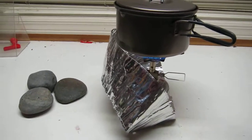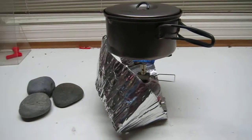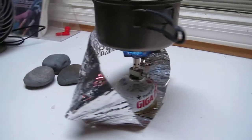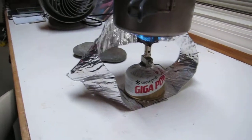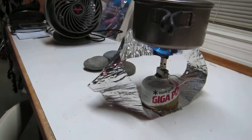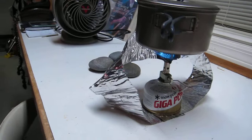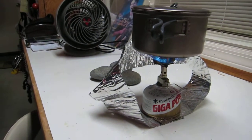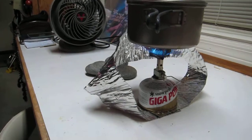This is a windscreen for my new Gigapower Lightmax stove. The screen is made out of the windscreen from a white-bonding stove — a 31-inch long screen — folded into a circle with the face of the stove holding it down.